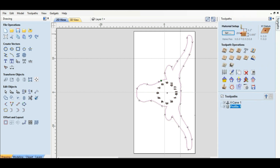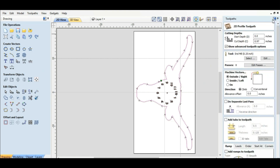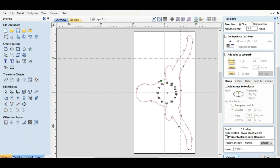We'll go over to toolpaths — I'm going to pin this so it doesn't drive me crazy. This profile one right here is the one we need to change the depth on. The cut depth was 0.97 before, so we need to change that to 0.695. It's a quarter-inch end mill and all this is going to stay the same.